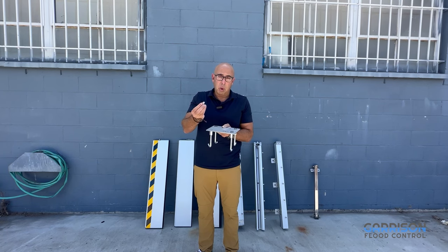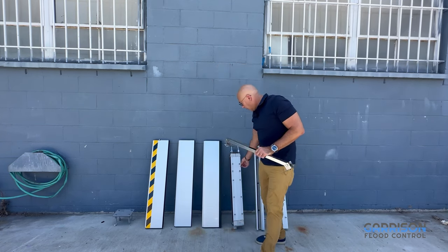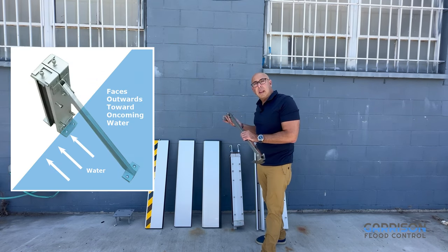These bolts simply get removed and stored. When you're ready to install your flood plank system, you drop the post on and tighten it down. The center post also has a series of bolts midway through the post height, designed to receive a kicker post.